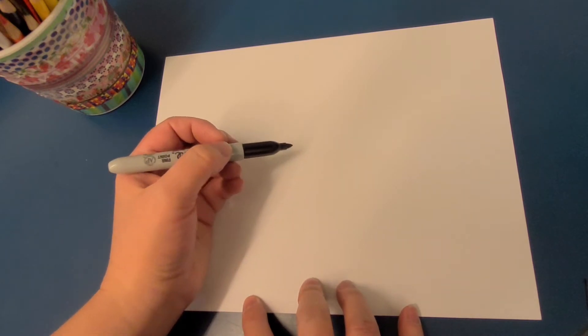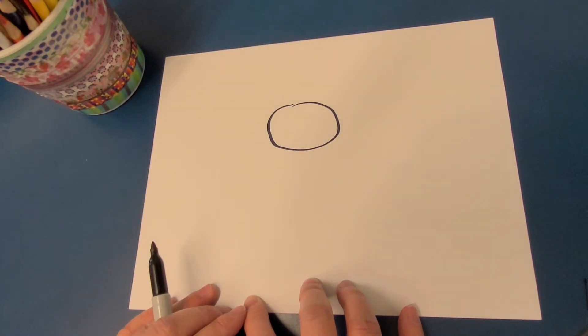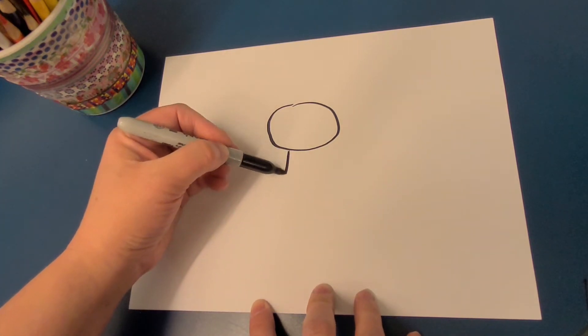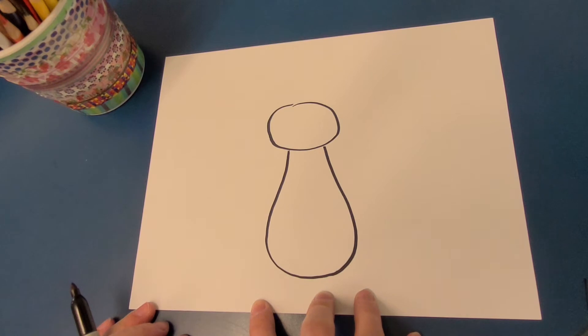Step one is our cat's head. Not quite a circle — almost an oval. And then a cat body, almost like an upside-down light bulb.